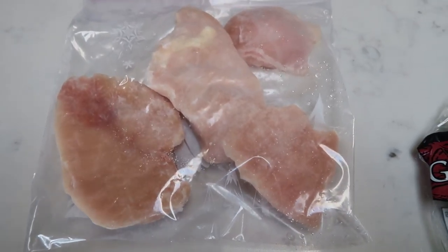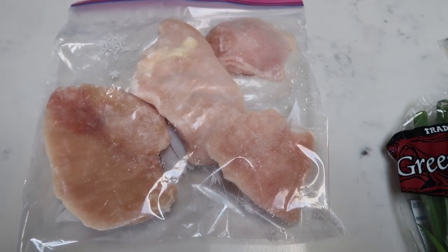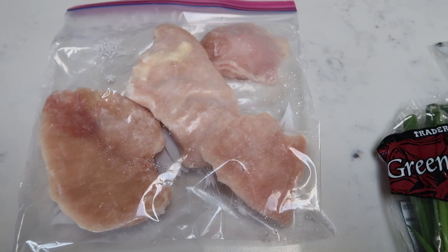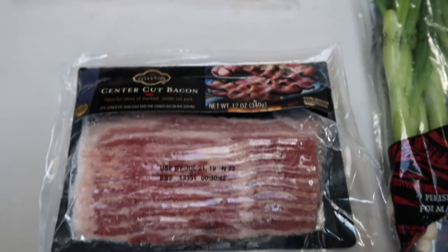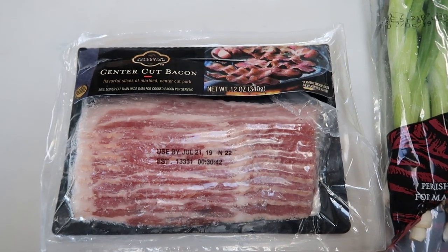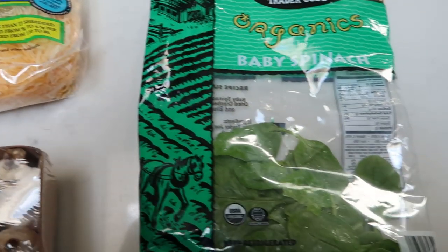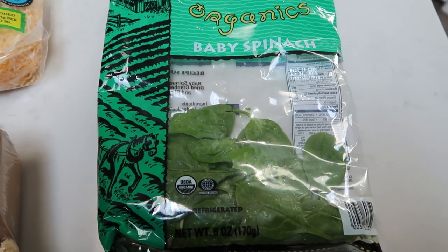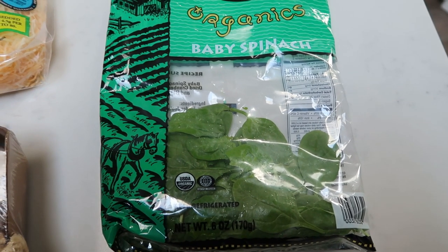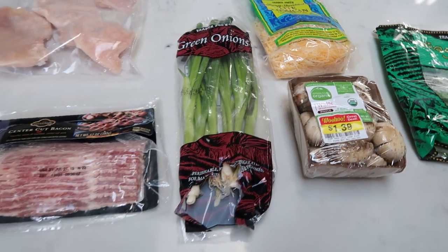First, you're going to need some chicken breasts. The recipe calls for two breasts. Mine are fairly thin and small, so I went ahead and decided to do just a couple of extra pieces of chicken. You will also need some bacon — I'm doing the private selection center cut bacon — some green onions, mushrooms, some sort of light cheese. I'm going to use Trader Joe's light Mexican blend. And I decided to toss in the last little bit of spinach in my package here just to add that extra dose of veggies.